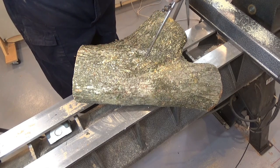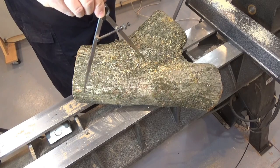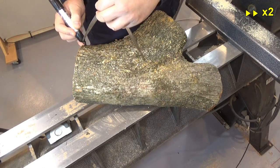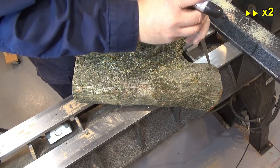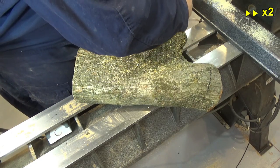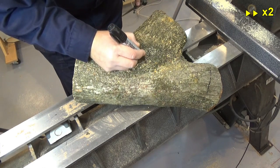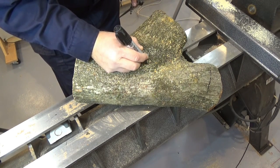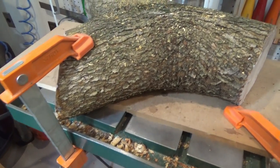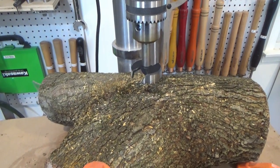With a compass I look for an approximate center. Since it is a crotch branch I want to find a center that will allow me to take advantage of the three ends. With a marker I trace an approximate circumference and I see it will work well. I will initiate the turning between centers, but I do not have a good holding for the live center so I will need to clean some of the bark. You can see that I have secured and fixed the piece the best I could to the drill press table.